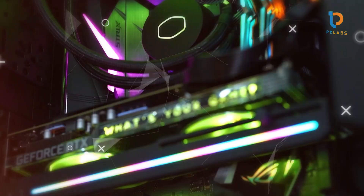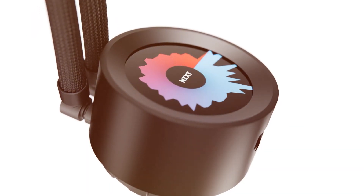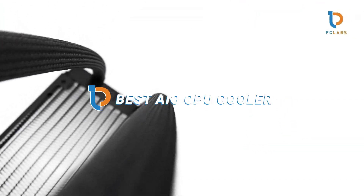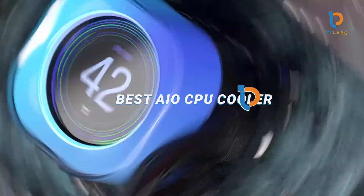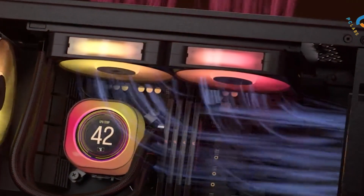Finding the best AIO CPU cooler can make all the difference when you're looking for optimal performance and cooling for your PC. Whether you're building a gaming rig, workstation, or high-performance machine, an AIO cooler ensures your CPU runs cool under heavy loads. Today, we'll dive into seven of the best AIO CPU coolers for ultimate cooling performance, focusing on design, quality, usability, hearability, features, and specifications. Let's explore each one in detail and help you find the perfect fit for your setup.